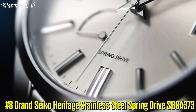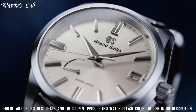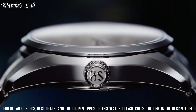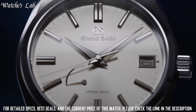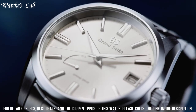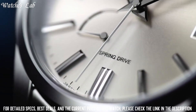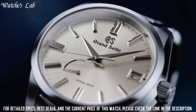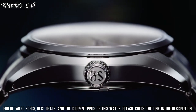Number 8: Grand Seiko Heritage Stainless Steel Spring Drive. It has a Japanese automatic movement in 9R65 caliber. Stainless steel case of round shape, 40mm in diameter and 12.5mm in thickness. The dial is beige, display type analog, with sapphire anti-reflection coating glass. Stainless steel band, band color silver, 100m water resistance. From the Heritage Collection. Features include: anti-magnetic, date, power reserve indicator, screw-down crown, and limited edition.